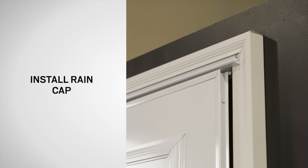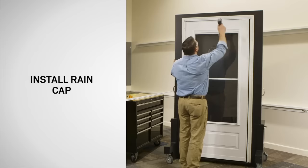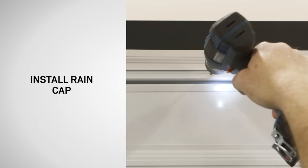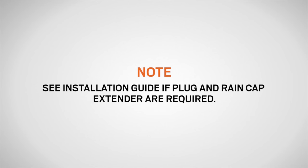Next, look through the center hole of the rain cap. If the mounting surface fills the entire hole, then pre-drill and fasten with one of the 1/8 inch screws provided. If the mounting surface does not fill the entire hole in the rain cap, then refer to the installation guide to determine if the plug and rain cap extender are required.